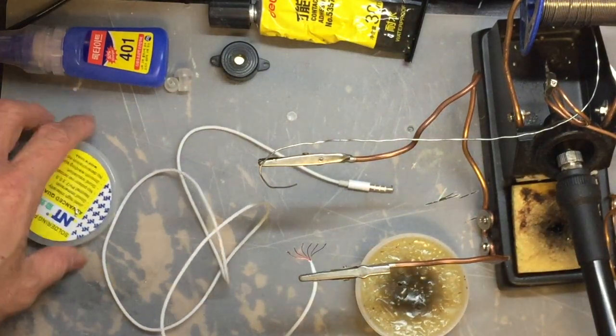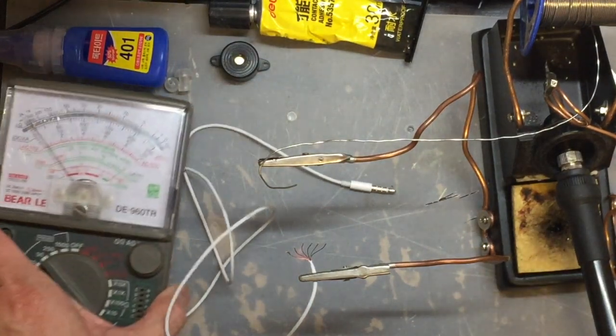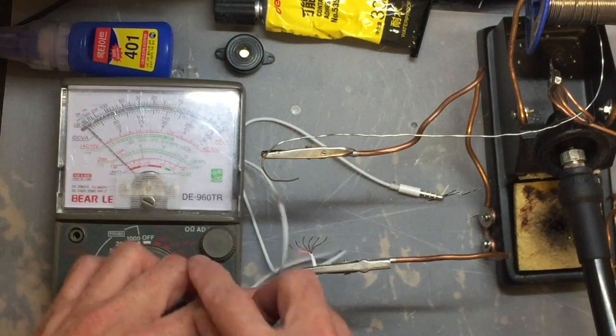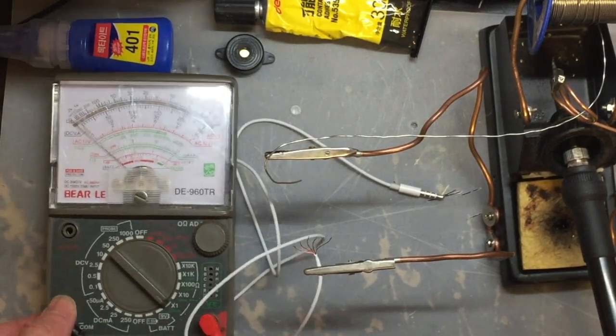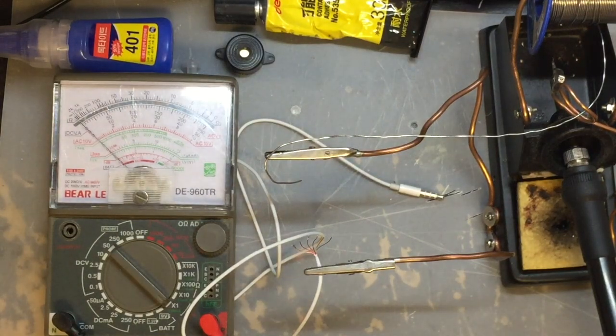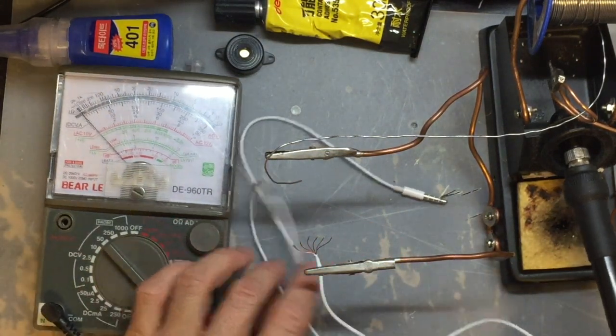The first thing we need to do is divide the threads within the cable into different colors, then solder one end to melt the paint. Because these are all magnet wires, you need to melt the paint before they can conduct. Put a bit of solder on each end.